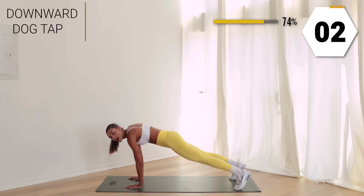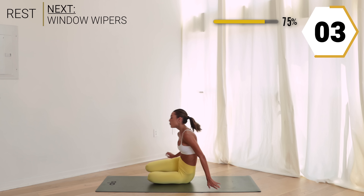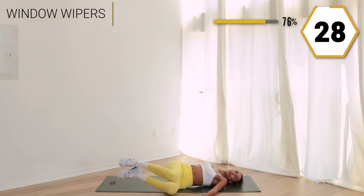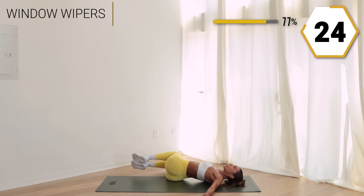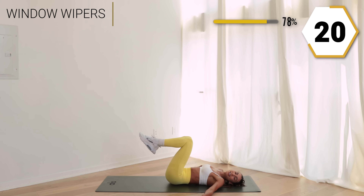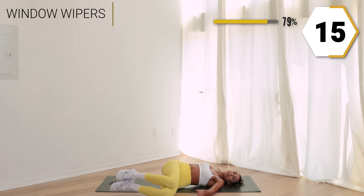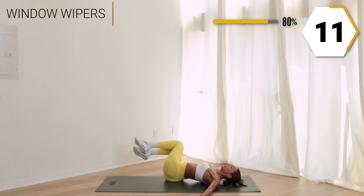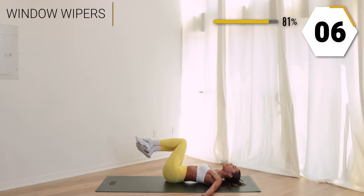Don't stop! Last one — give me those window wipers. Hands out to the side, let that core go. Burn it out, I know it burns, we're getting sweaty! Let those knees drop, use that core to pick you up. I want some deep breaths here — you got seven left.